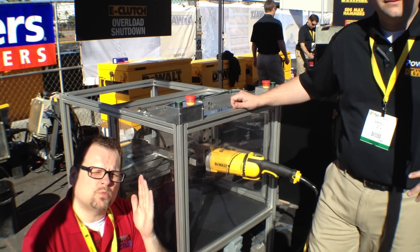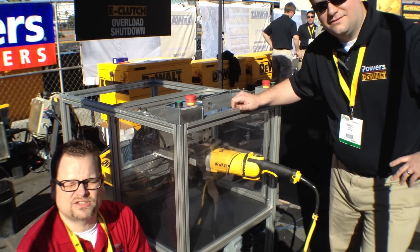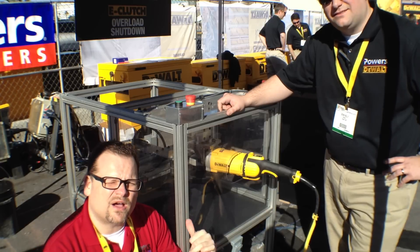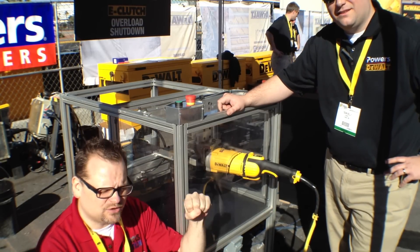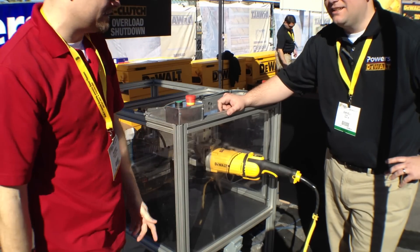Hey, what's up everybody, Dan with Tools in Action, World of Concrete 2013. We're here with DeWalt, with Sean. He's going to show us the new cut-out feature on the DeWalt Angle Grinder, which I just found out is the only angle grinder to have that feature. Basically, when you're grinding and you get a snag, usually it'll just rip your arm right off, but DeWalt fixed that with the Performer Protect on the new grinder.